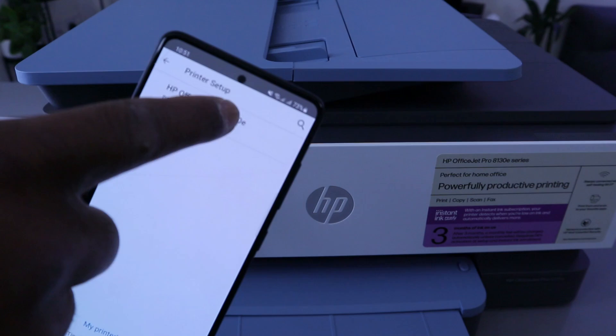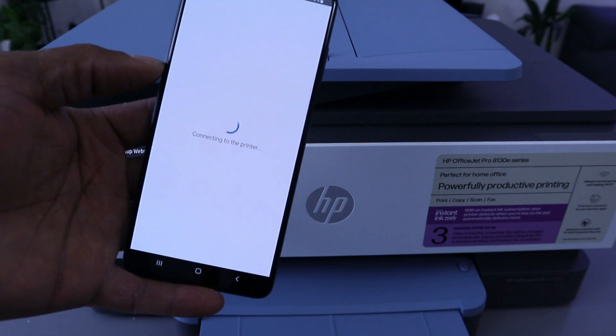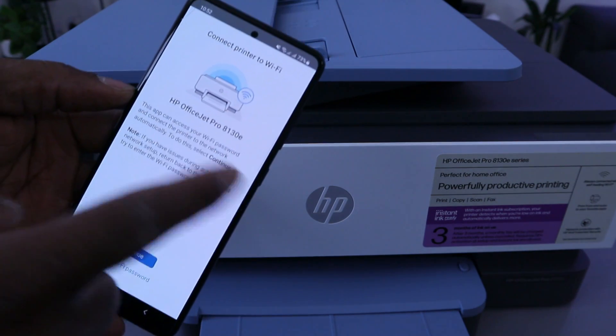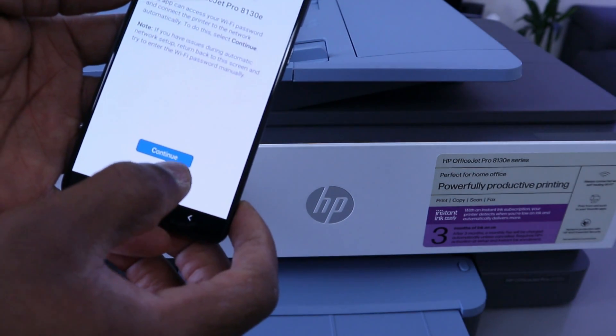If you find the printer — HP OfficeJet Pro 8130e — select it. It will start connecting the printer. You will then see the option to connect the printer to the Wi-Fi network for the HP OfficeJet. Enter the Wi-Fi password by selecting Enter the Wi-Fi Password.